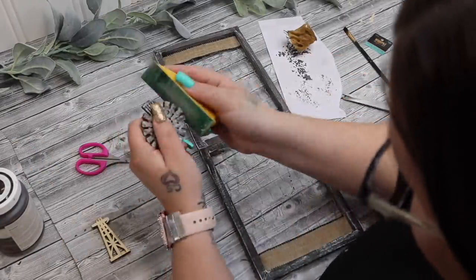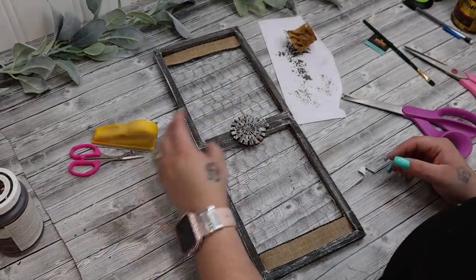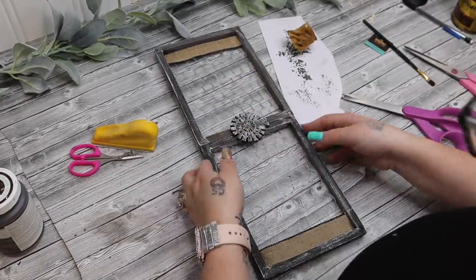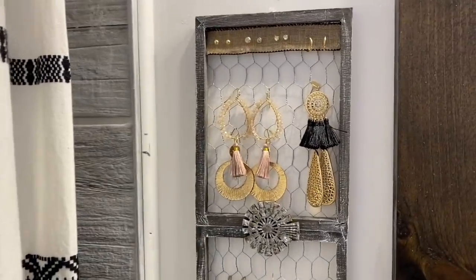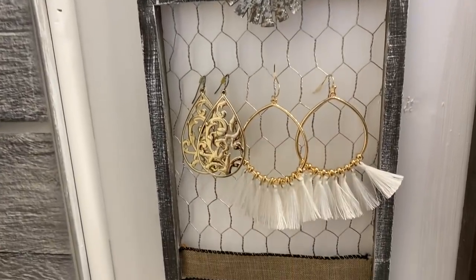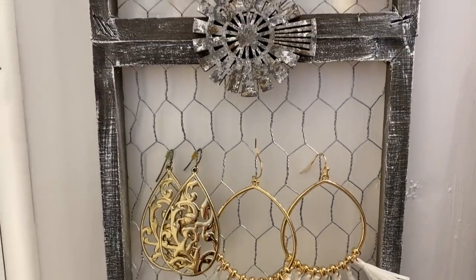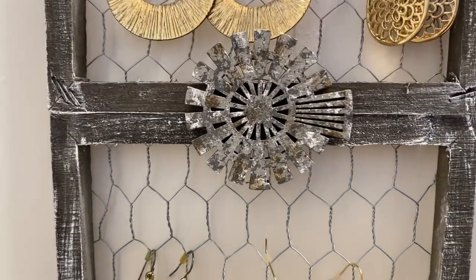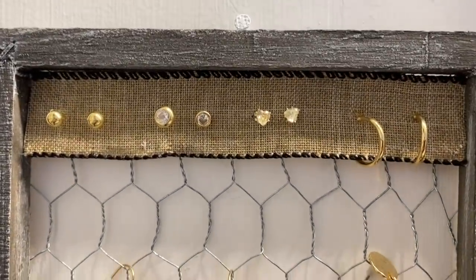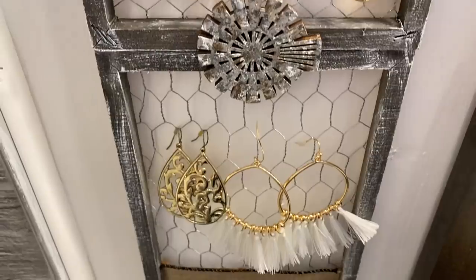I've been wanting to make an earring holder because I have so many earrings just in a drawer where I can't see them. I left the backing on the cork sticker because studs put through it would stick to the backing — so that's why. Look how amazing this turned out! At first I wasn't sure about this project, but once I added the earrings I was so pleasantly surprised. Let me know in the comments if you would make one of these for your jewelry.